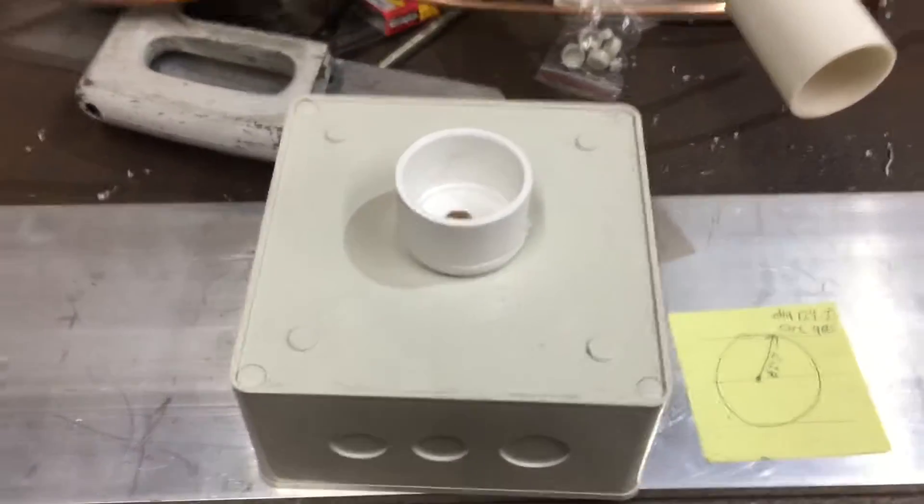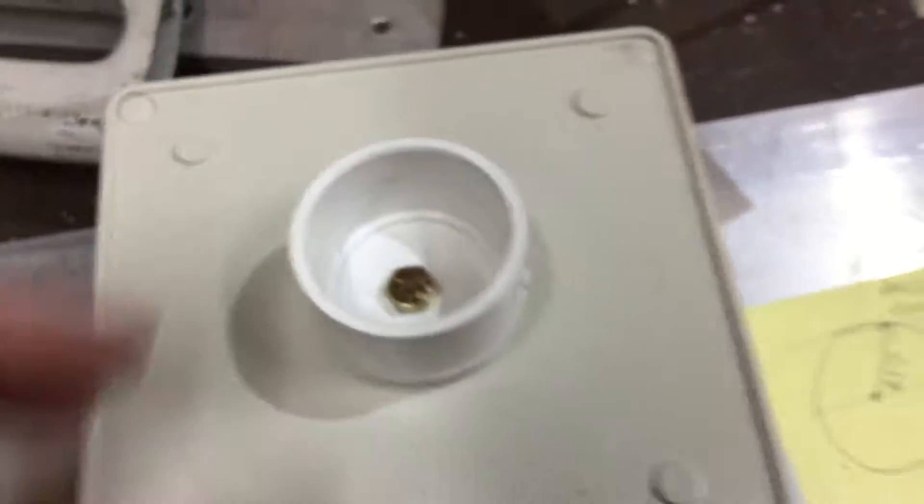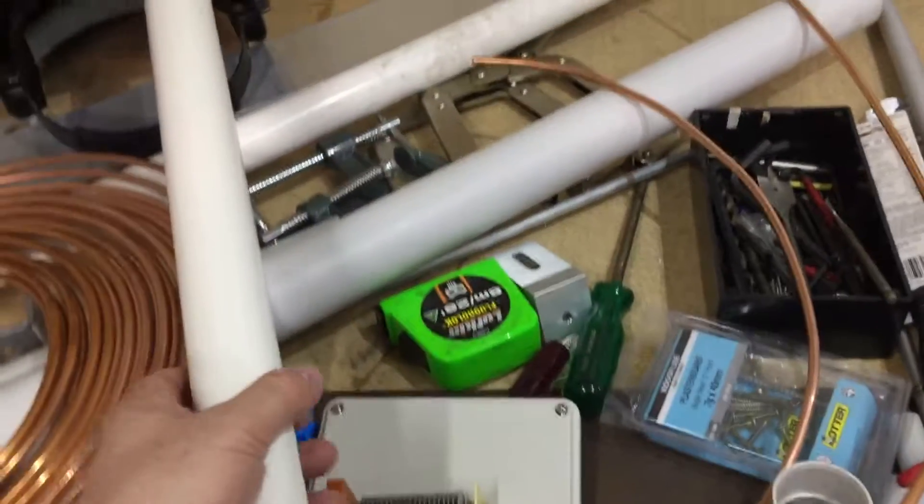This is part two of the video. We've got the little plastic cap mounted there on the box, bolted in. We've got the loop hooked up to the top — just a 6.1mm drill through there — and the top piece is up there.